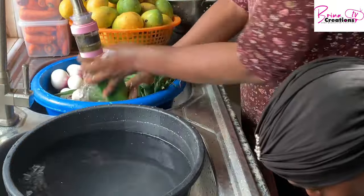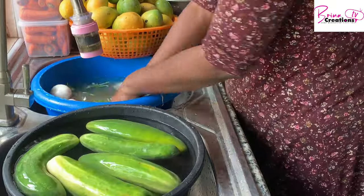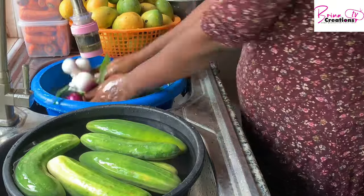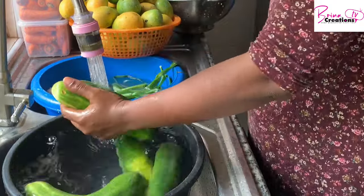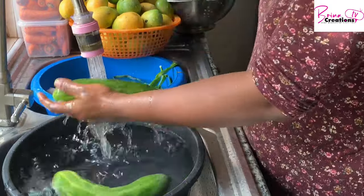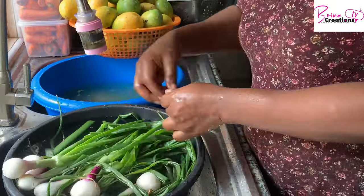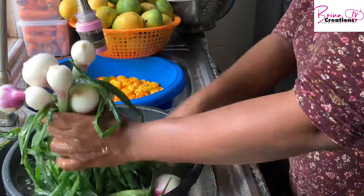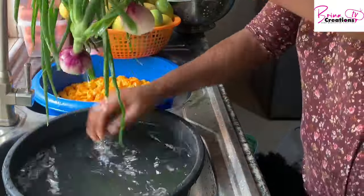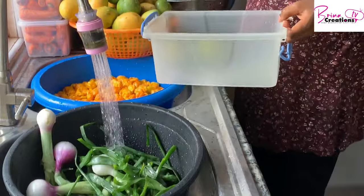The World Health Organization recommends that you eat at least five fruits and five vegetables daily. We try to do that here, even though we know day-to-day life makes it a challenge. That's why I'm here — I make videos on healthy living, budgeting, and great recipes with tips and tricks on how to make your food taste great.